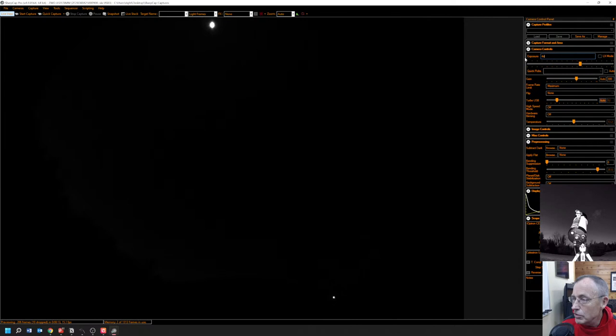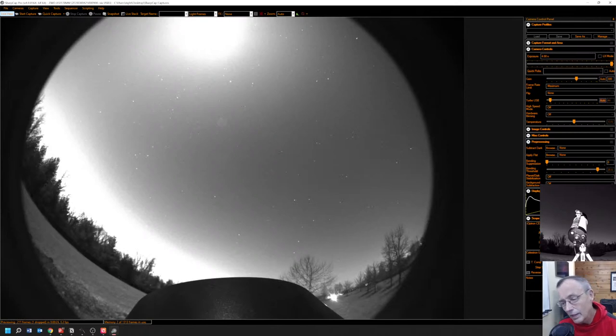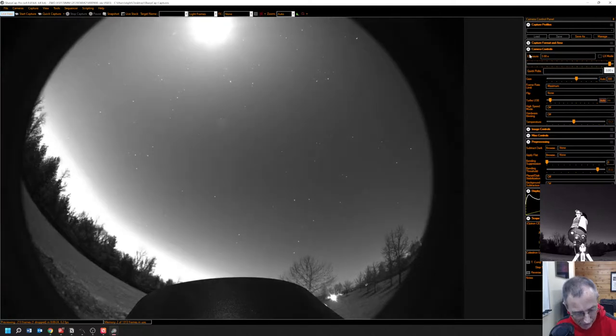I don't know what time to use for this. Let's try four seconds. There we go — that's as bright as daylight with that moon, but you can see a good amount of stars. Let's try three seconds. Welcome — if you're on the live stream, be sure and say hello and tell us where you're from. That's a little bit better, maybe still just a little bit bright.